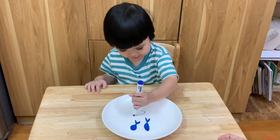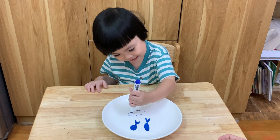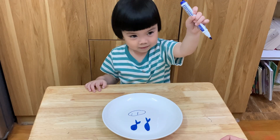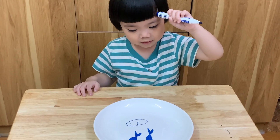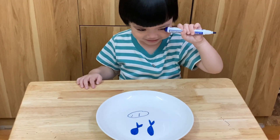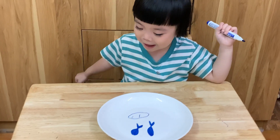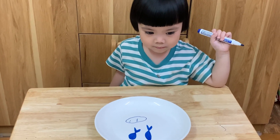Sunny, draw! What is Sunny drawing? Drawing daddy! Yes. Oh my god, daddy is sad. Why did Sunny draw daddy sad? Where is daddy's hair? Oh, I don't see daddy's hair. Sunny, do you want to draw small hair?